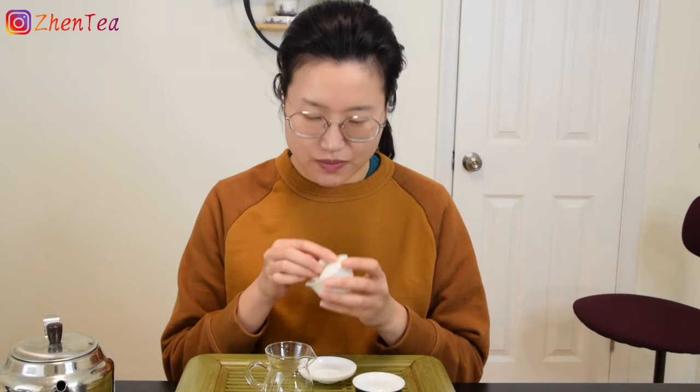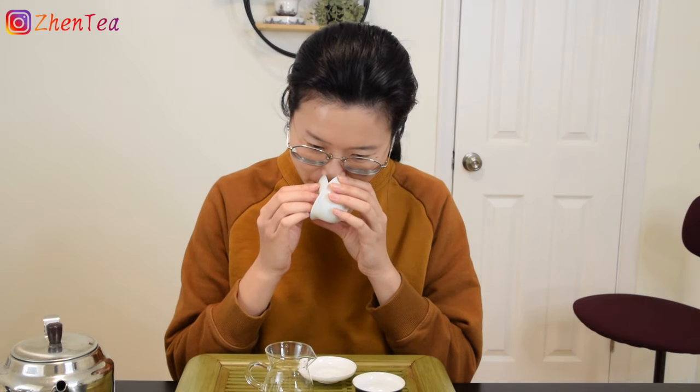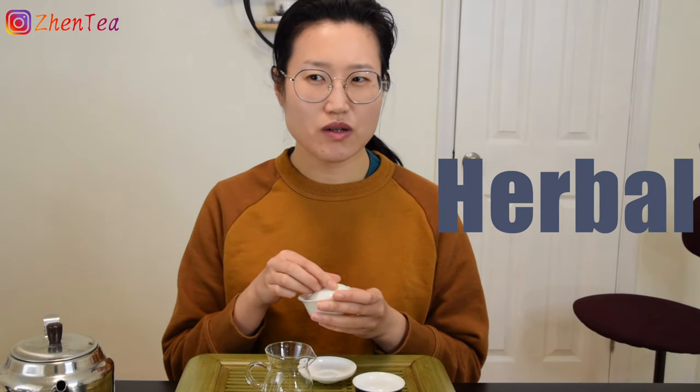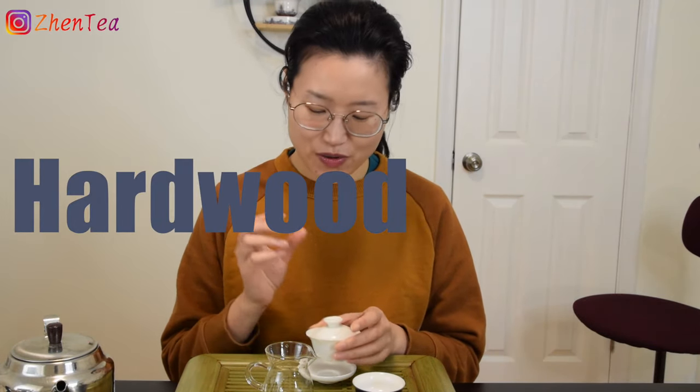I always like to rinse my tea wares. It cleanses, and it's the best way to enjoy the aroma of the tea leaves. It has that dried mushroom smell — a little bit medicinal, like a very gentle touch of herb, and hardwood. It's a very unique and very calming kind of aroma.